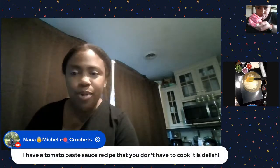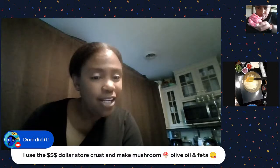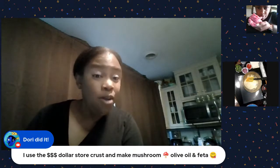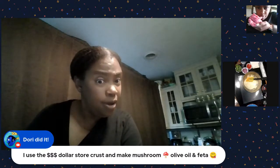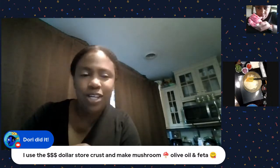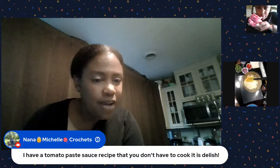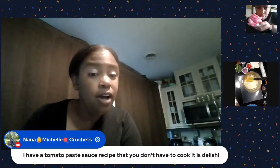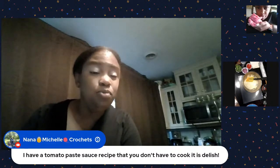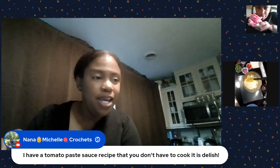So you have tomato paste - you don't even have to cook it. Dory's tried it! The Dollar Store crust looks pretty good. We're going to do a veggie one on the Dollar Tree crust, and a regular cheese one on the one I made. Tomato paste is really delicious and a good tomato base if you don't have fresh tomatoes.